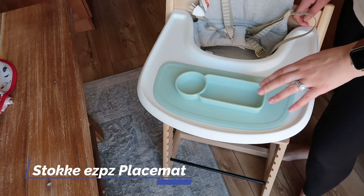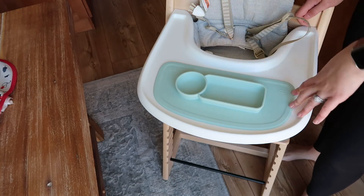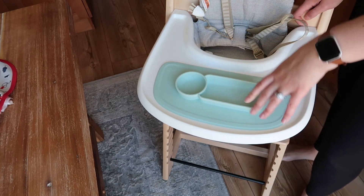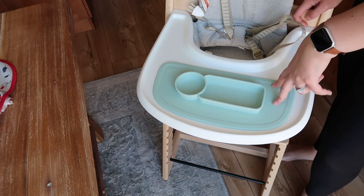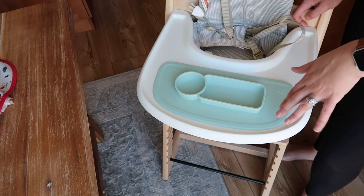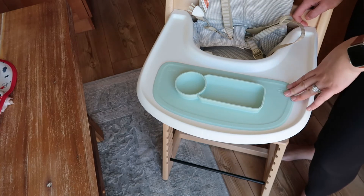I've got the Easy Peasy mat that is made for the Stokke Tripp Trapp high chair tray. They made this because this tray is not quite as deep as some other high chairs, so it's hard to find Easy Peasy mats that fit well. The Easy Peasy tiny bowl fits on this high chair, but if you don't always just want a bowl, this is a great option — it fills pretty much the entire tray.